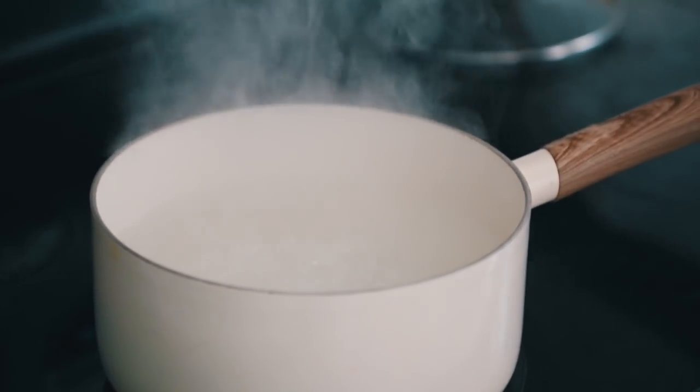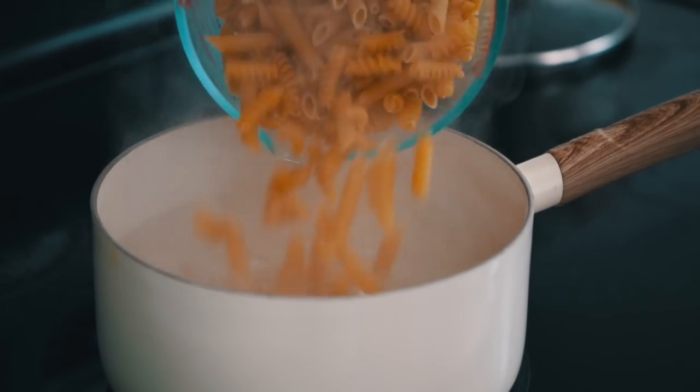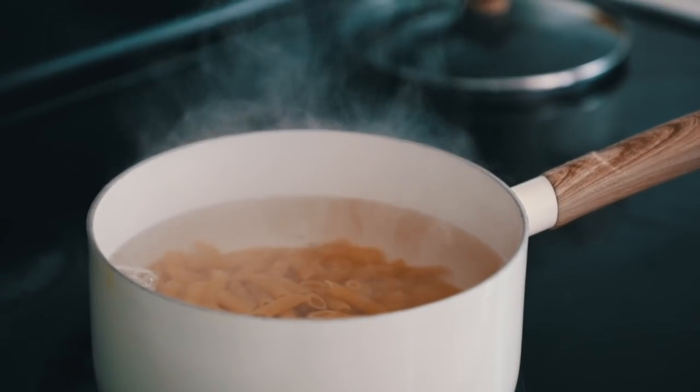Start off by cooking your penne pasta according to package directions, then drain it and set aside. Right before you drain it, save a little bit of the pasta water for later.